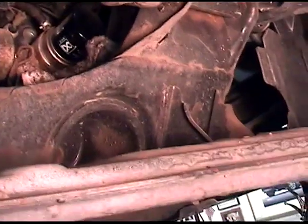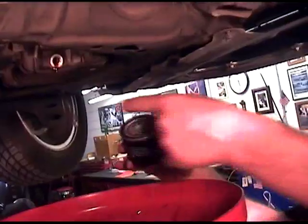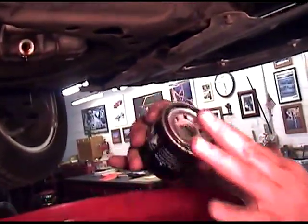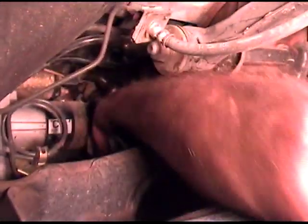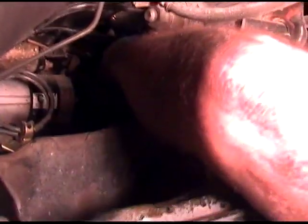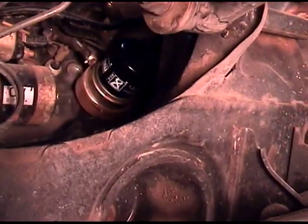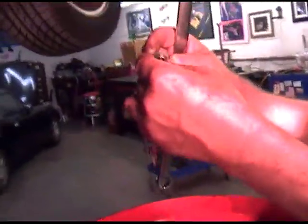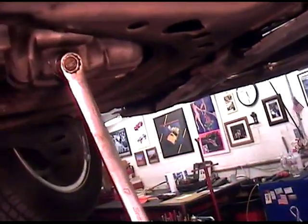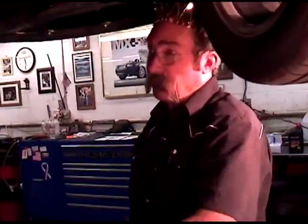First step, we'll tuck a rag under the oil filter. Next step, we're going to reach up and turn that oil filter off. Here's our new oil filter — we're going to lubricate the O-ring, reach up, and make sure we haven't left an O-ring on the mounting surface of the block. Pull our towel out and secure the new oil filter using a tool called the claw. In the drain plug, we install a new crushed aluminum washer gasket, finger tight, then turn it about a quarter turn. That rag caught all the oil, so there's no customer drippage on the garage floor.